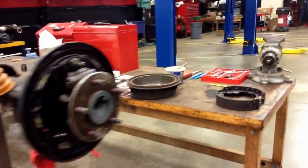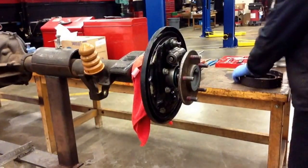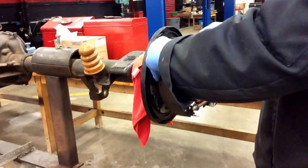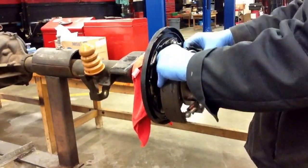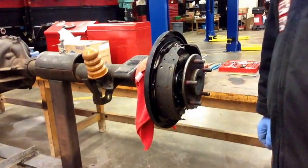Now I have it partially assembled on the workbench, and it's time to bring it over to our backing plate. Sort of hang those right up there, like that.